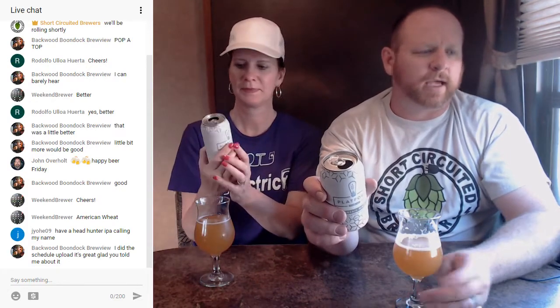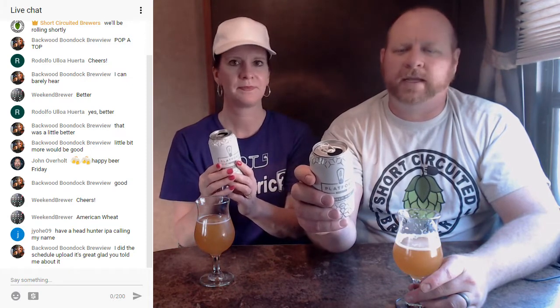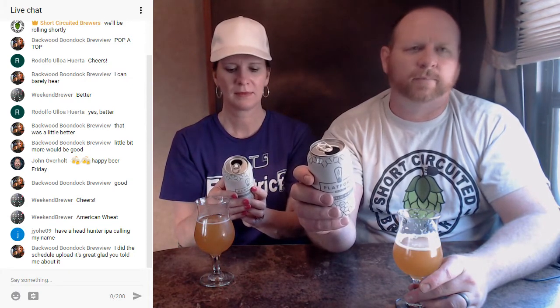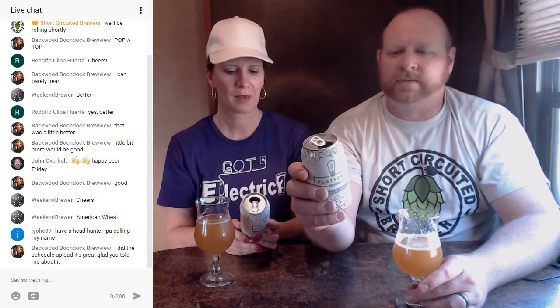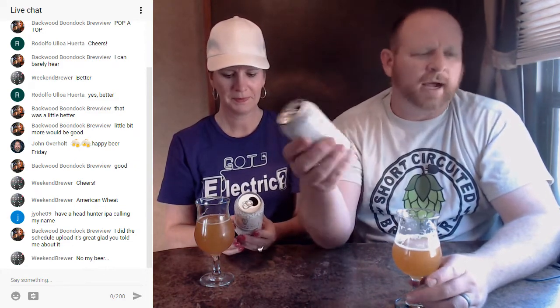It's actually a New England IPA, not an American wheat. For those of you that missed the beginning, it's got two-row, Carafoam, acidulated malt - and I'm assuming the acidulated malt is to bring the pH down on it. That's one of the things I was listening to on a podcast from Experimental Brewing - they had a guy on who explained that acidulated malt actually lowers the pH. So I'm assuming they probably put that in to lower the pH down.